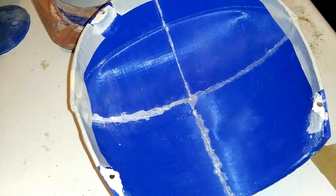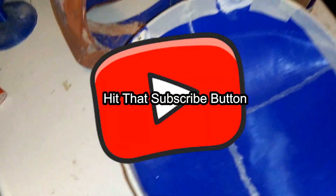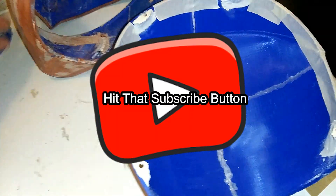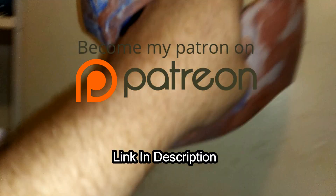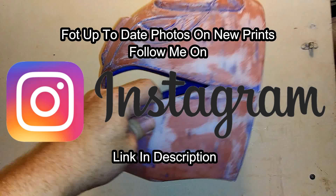I'm going to teach you guys how to do a seamless seam for helmets. Right now I've got the Blue Ranger Power Ranger helmet from Mighty Morphin.